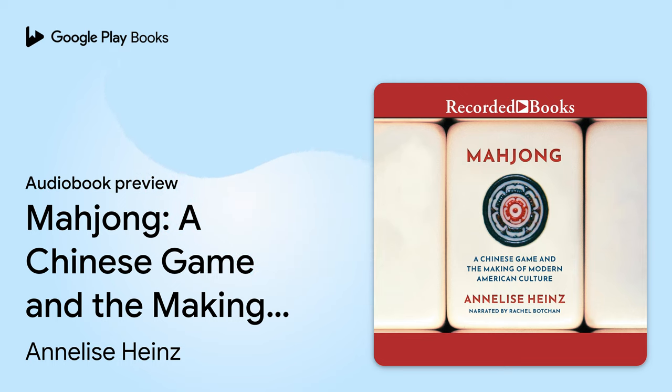Honors include the four cardinal directions—winds—and three colors: white, green, and red, known in the west as dragons. Since there are four of each of these sets, there are a total of 28 honor tiles. Flowers can have a variety of scenic images. Their name draws from one of the most common designs, with flowers that represent the seasons in traditional Chinese art. In more elaborate carvings, the tiles can be lined up in a row and recreate a scene from an iconic Chinese opera or paint a picturesque landscape.